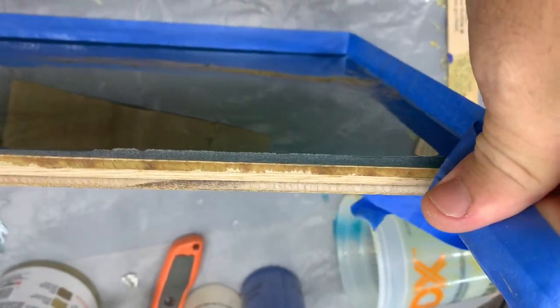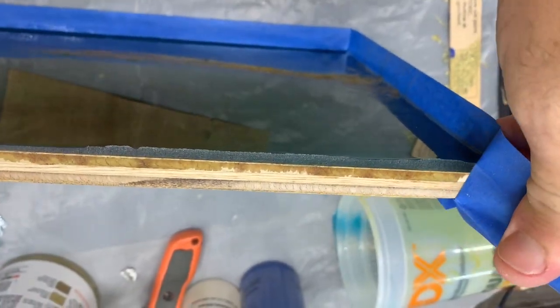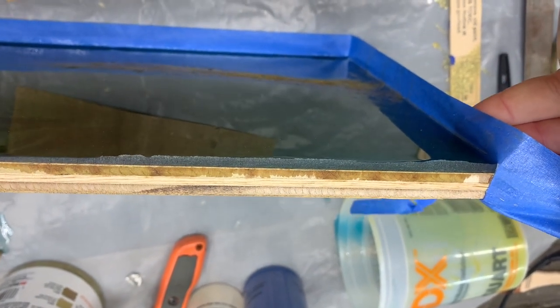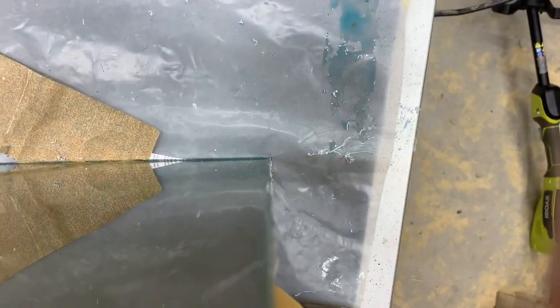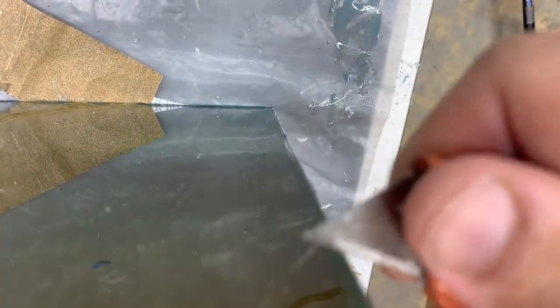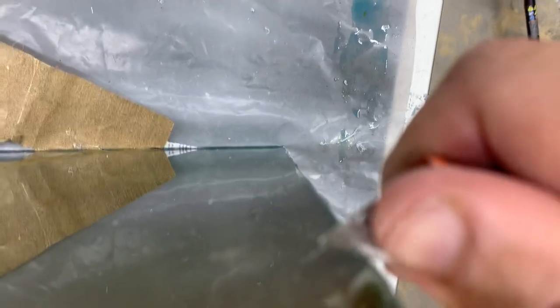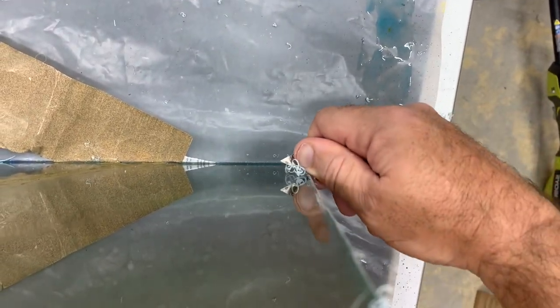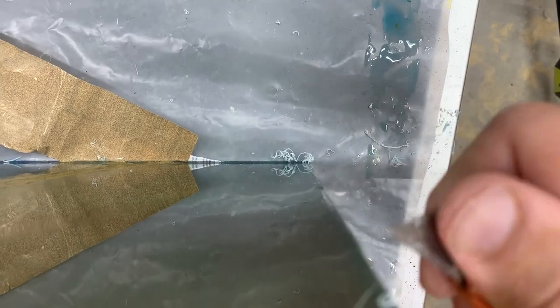Tape comes off pretty easily, just a little bit of cleanup, sometimes with a razor or sanding paper. There's a little bit of a height increase there — you can clean that up with a knife, just parallel to the polymer, running that a few times.